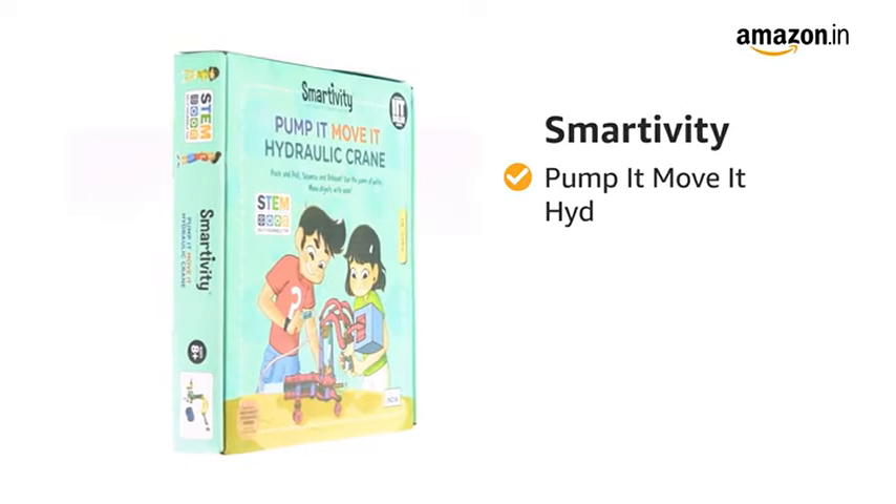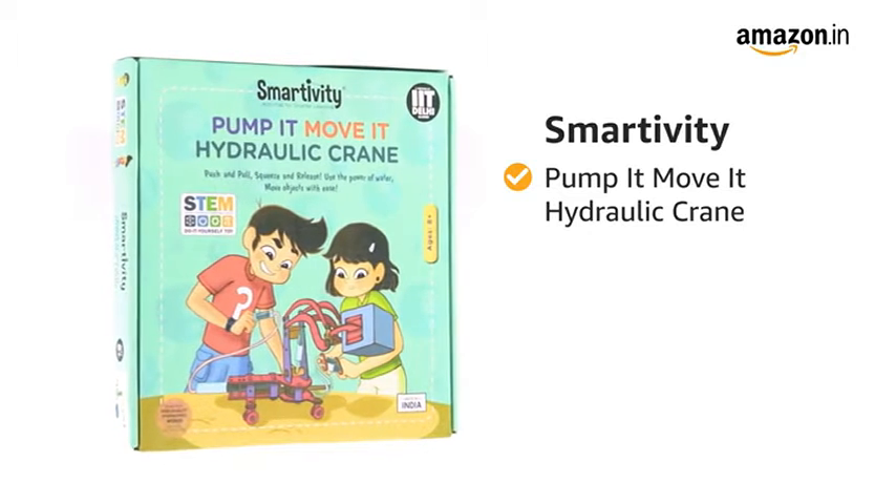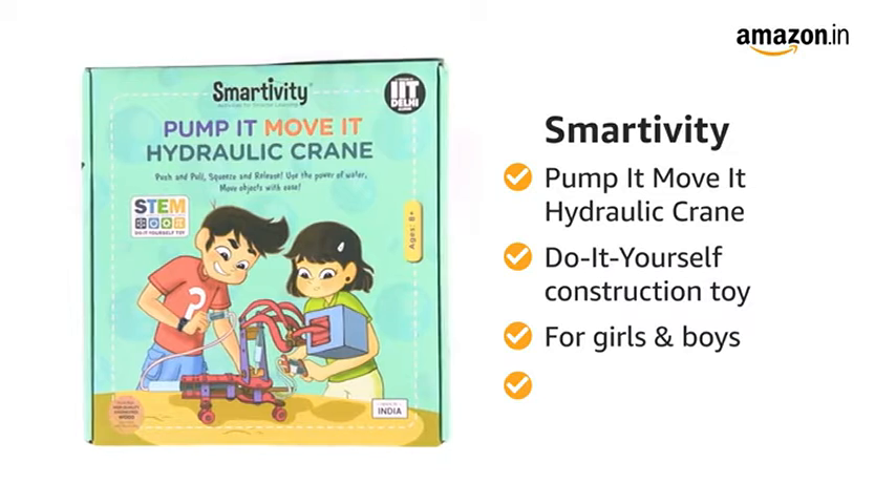Presenting Smartivity Pump It Move It Hydraulic Crane Construction Toy for STEM Learning. This is a do-it-yourself activity toy for boys and girls of age 8 plus years.